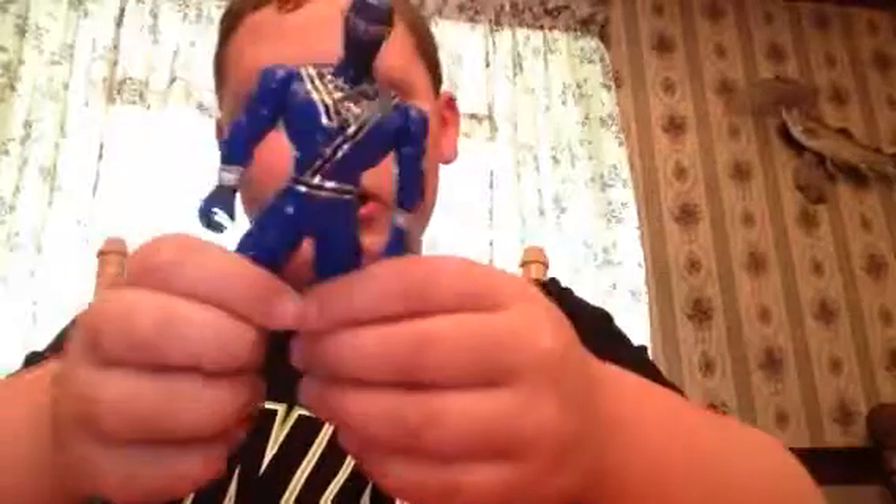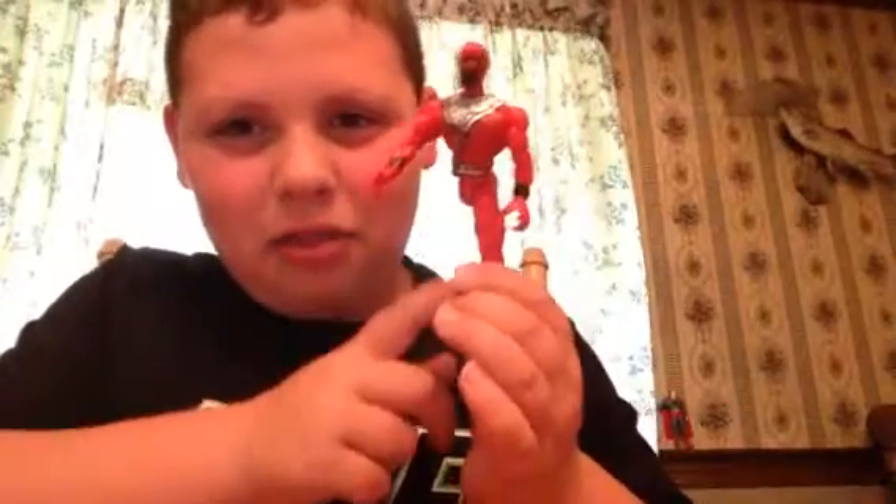I have other kinds of these ninja things, but I need to tell you something — never make them do the splits, because I made this red one do the splits and look, there's no other leg now and I can't get them back on.